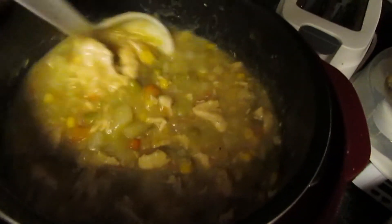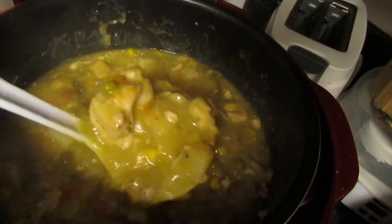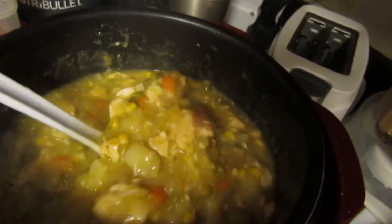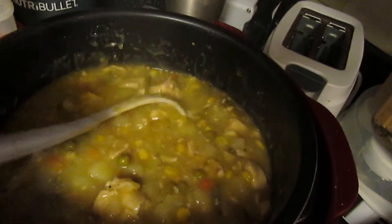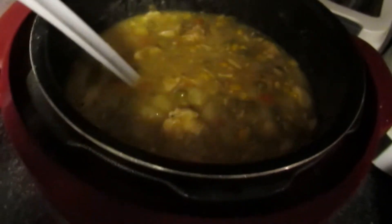Alright, and this is dinner — pressure cooker chicken pot pie. The biscuits are in the oven, so it will be just a cup of this with one biscuit on top. And that completes my day of what I ate today.